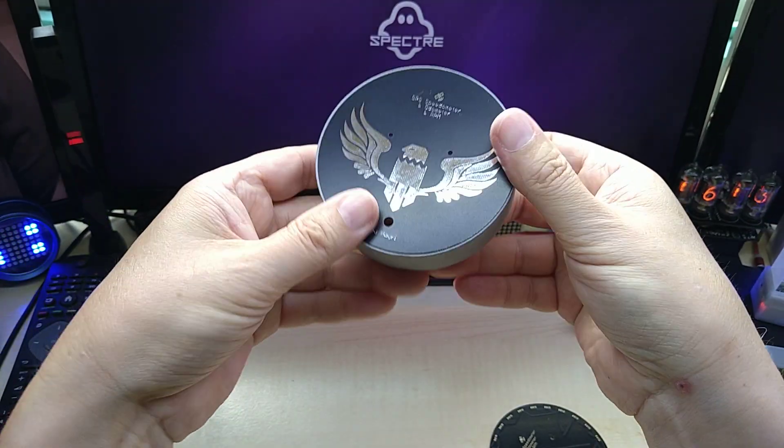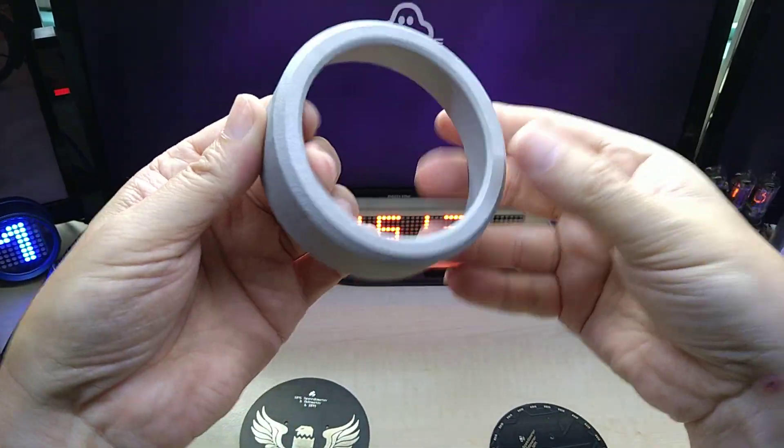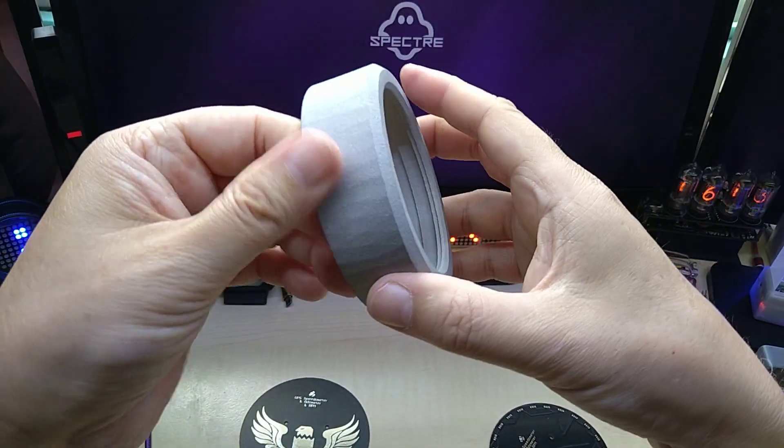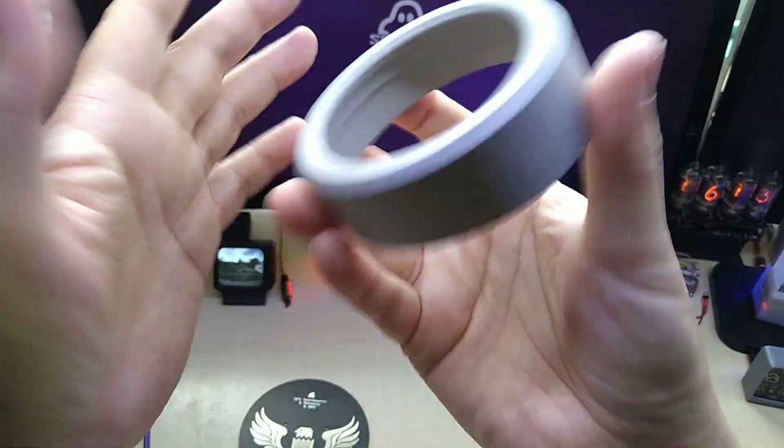Obviously this is easy to sand down and then it will fit perfectly. In case you have an STL file that you want to have 3D printed in metal, it's just amazing.